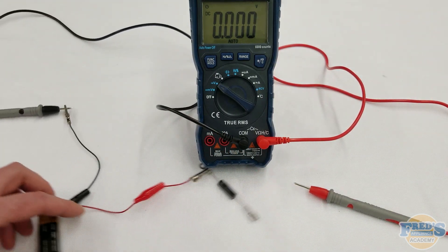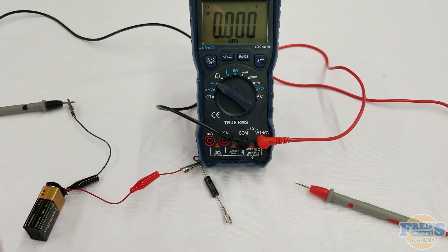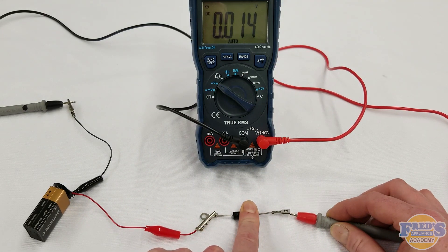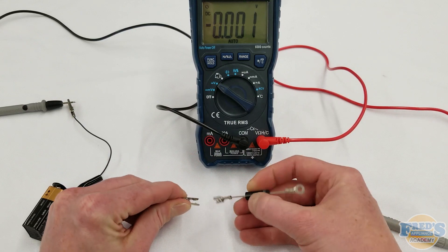Voltage in one direction but not the other indicates that the diode is working properly. Power can only flow through the diode from the anode to the cathode side, or positive to negative side. If you find that voltage is flowing in both directions, that indicates that your diode has shorted.